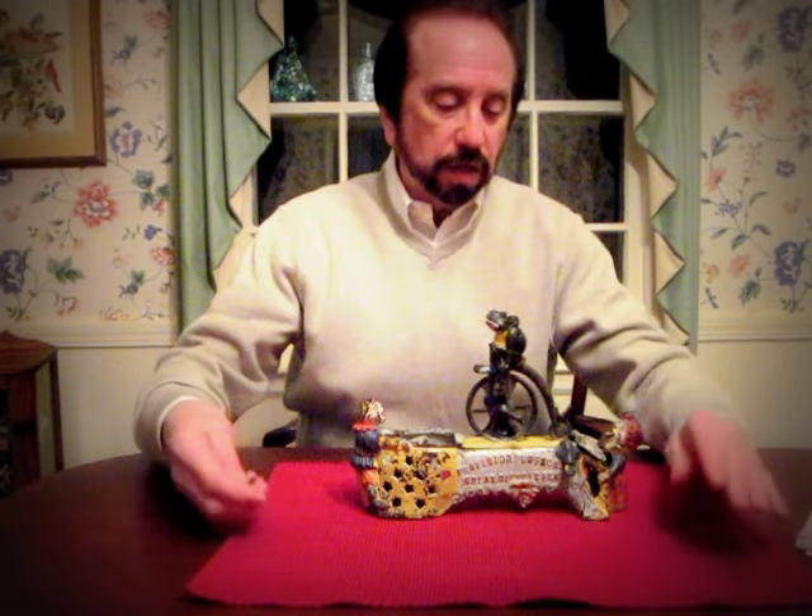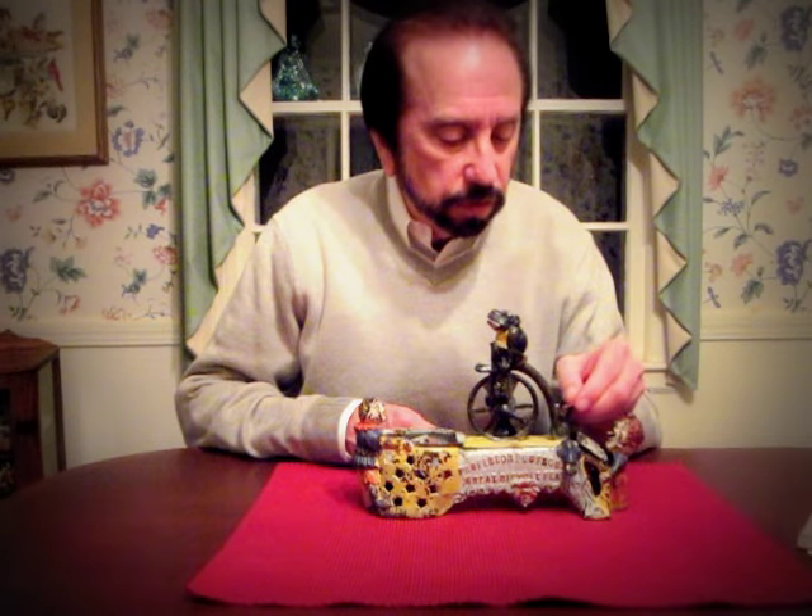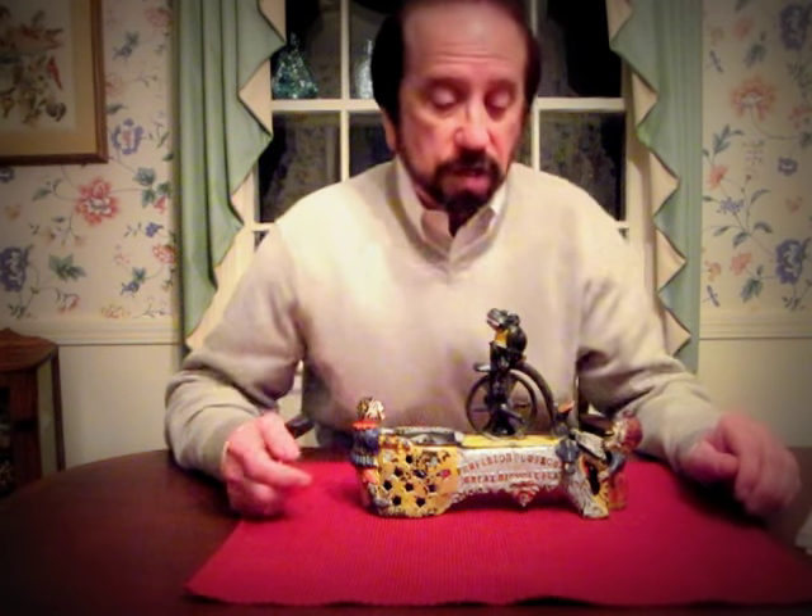Bicycle Feet Mechanical Bank. In order to operate the bank, we place a coin here. It was made by the JD Stevens Company.